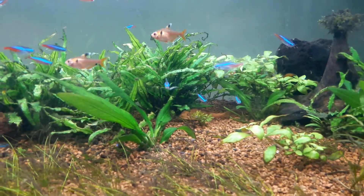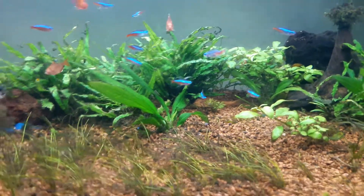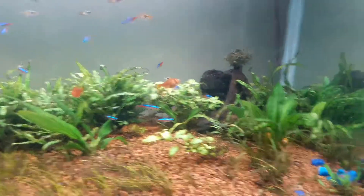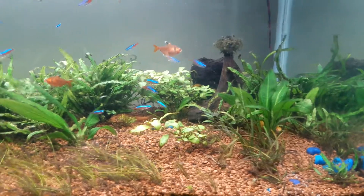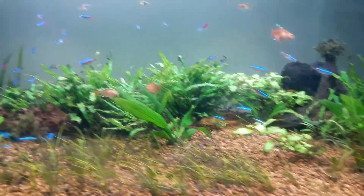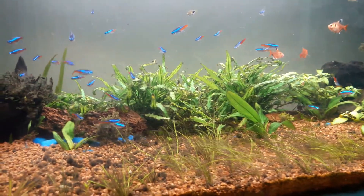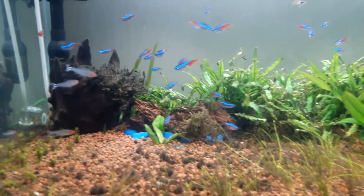That's the albino pleco — it's pretty small so I've left it in the tank to do some cleanup. But again, if that grows I'll have to trade it for something else, because I know that it'll cause problems again.